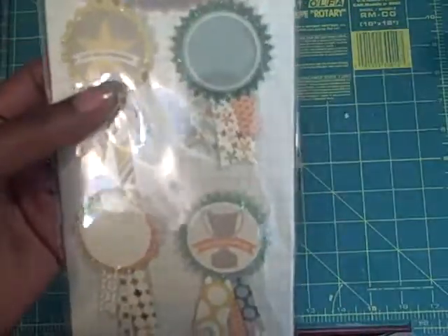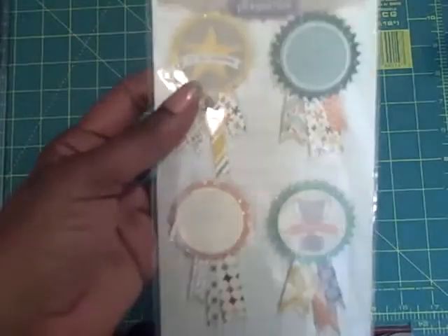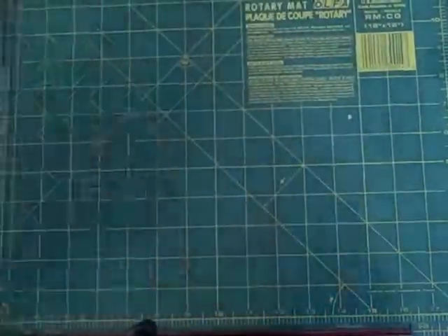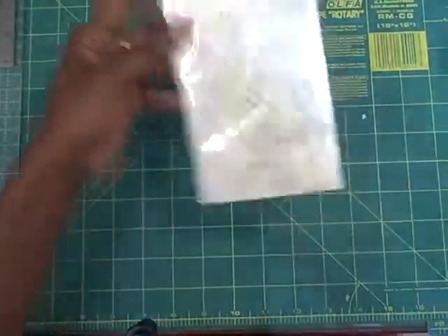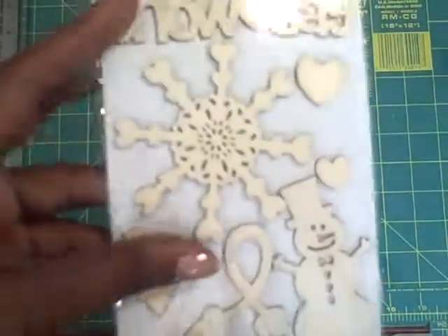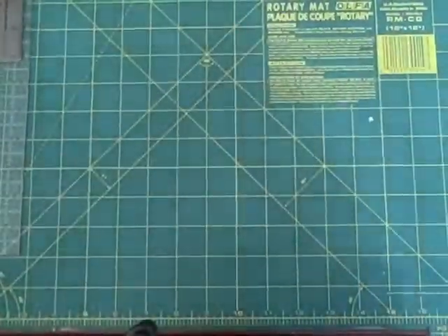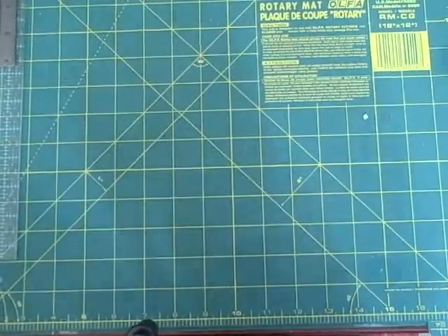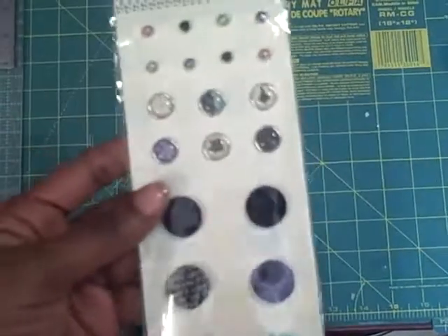Prairie Hill — these are the Accolade stickers. Snow Day Wood Shapes — trying to keep the glare off of it. And these are the Vintage Vogue brats.